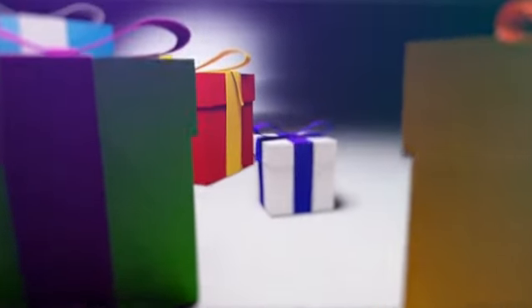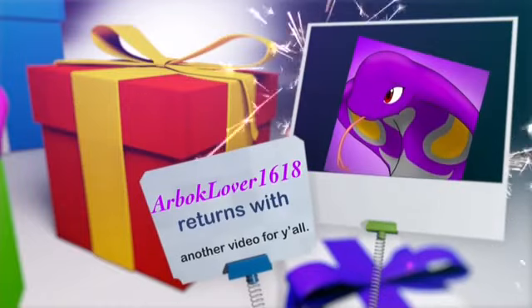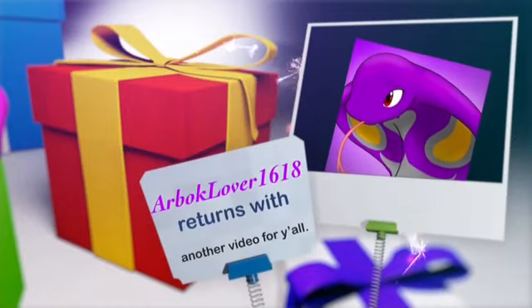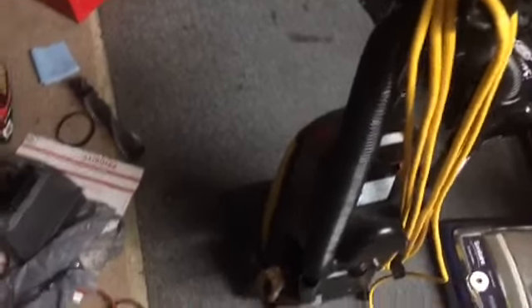Alright YouTube, I haven't shown the tornado in a while, and I also haven't vacuumed this side of my main show area in a while. So I figured I would go ahead and show it — you'll see me doing it right now. I'm gonna be using the tornado. Enjoy.